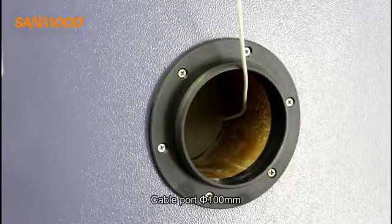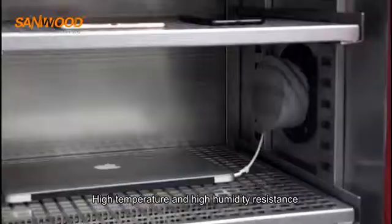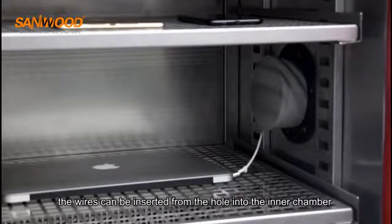The cable port diameter is 100 mm and is rated for high temperature and high humidity resistance. If the customer's test sample requires power testing, wires can be inserted through this hole into the inner chamber.